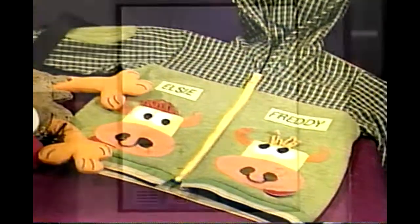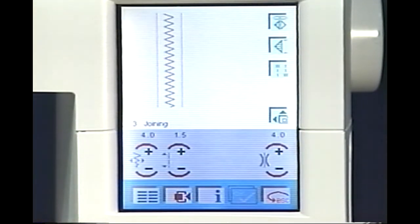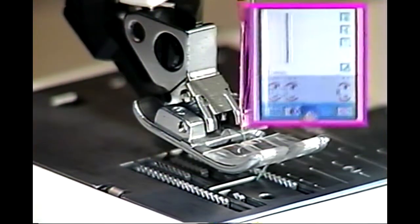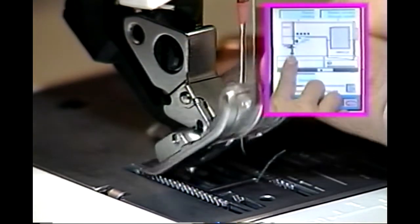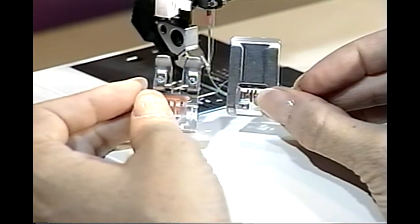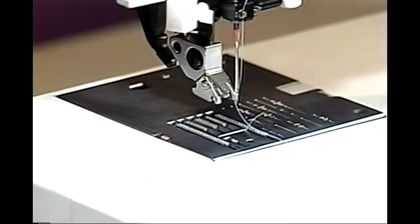Appliqué options are unlimited on your Pfaff Creative 2140. Touch Escape to return to the main menu. Touch Joining. Touch Icon 3 to select a zigzag. Adjust your stitch length and width to sew a beautiful satin stitch appropriate for your fabric weight and type. Change to Presser Foot 2. To remove the presser foot on your machine, press up on the front of the foot while at the same time pressing down on the back of the foot. Presser Foot 2 has a groove on the underside for smooth feeding over decorative and satin stitches. Presser Foot 2 does not have a cutout at the back, which means you must disengage your dual feed before snapping on Presser Foot 2.